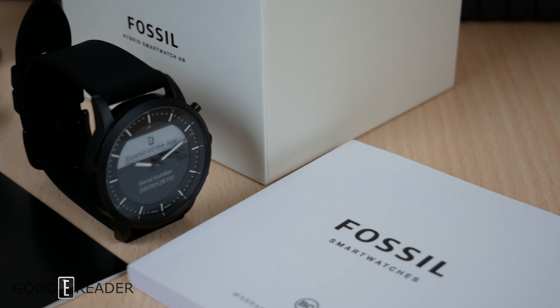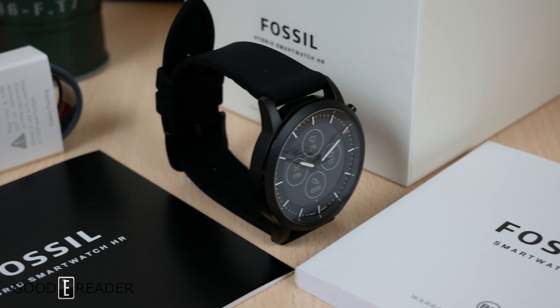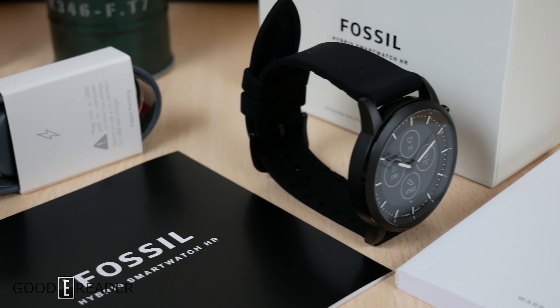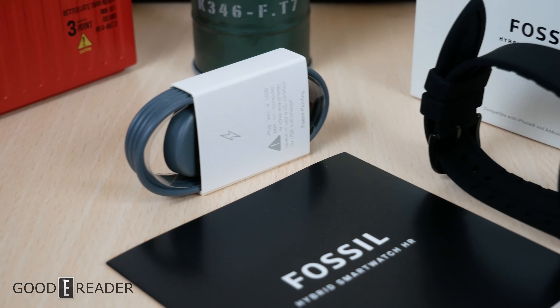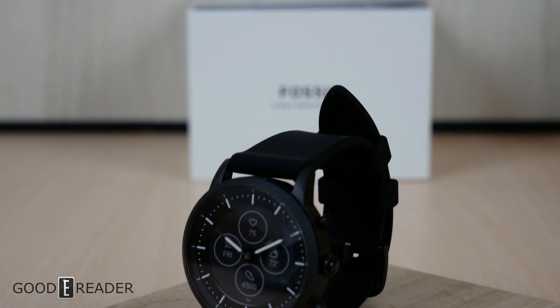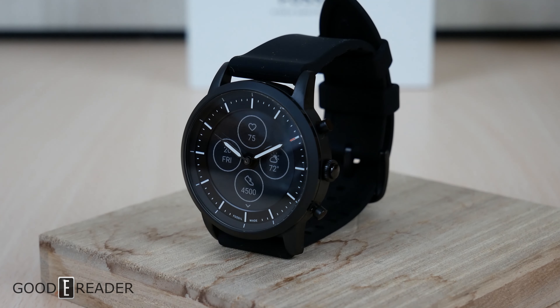That's the unboxing, and that's everything that comes in the box. We will of course be doing a full review in the days to come — we just wanted to get this opened up so we can do our testing and know what we're talking about when the full review comes. This has been the unboxing of the Fossil Hybrid Smartwatch HR for GoodEReader.com. I'm Peter.